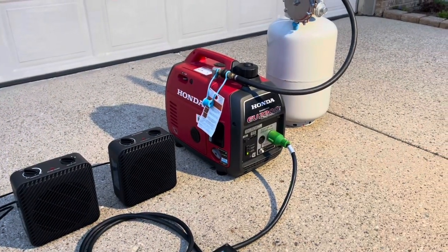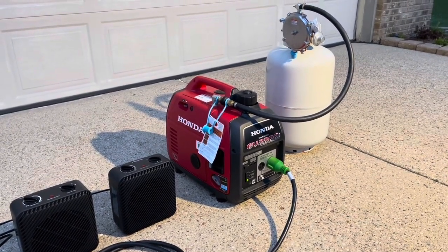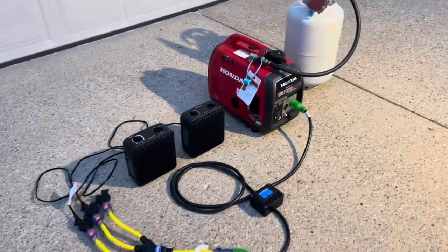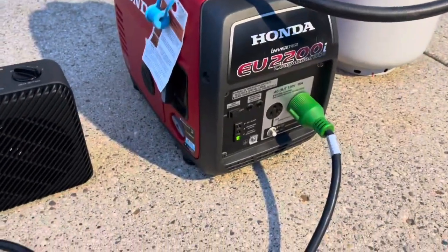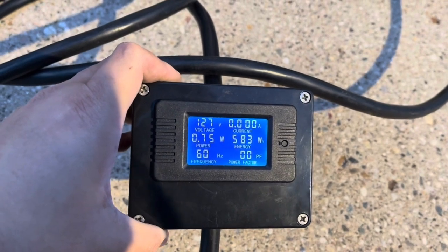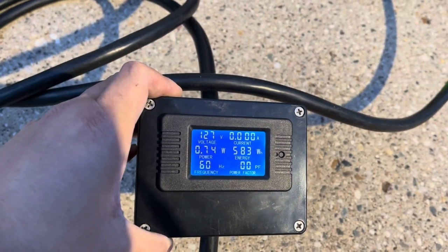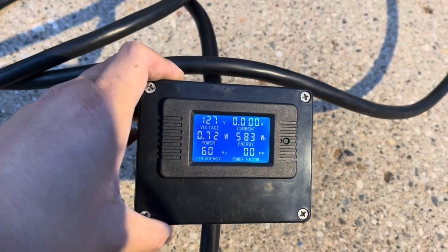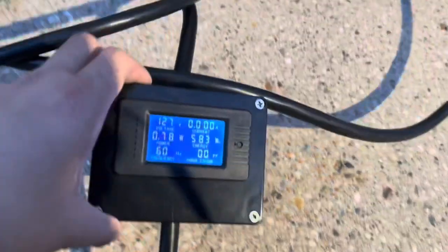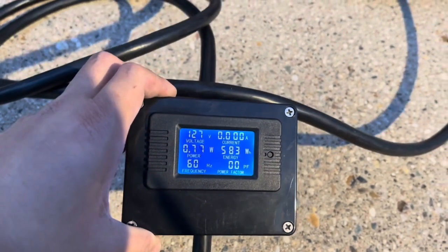I just went ahead and turned on the generator, so it's now running on propane. It's kind of hard to do a step-by-step on how to turn it on one-handed, so I skipped over that. Counter mode is off. Voltage is reading 127 volts — you want it between 100 and 130 volts, so we're sitting pretty good. There's a little wattage reading, maybe a slight voltage drop from the extension cord, which is quite normal. Frequency is 60 hertz — you don't want to go lower than 60. Everything checks out and looks pretty good.